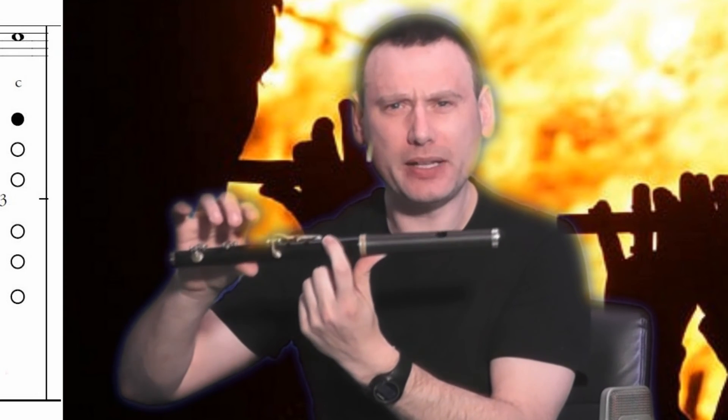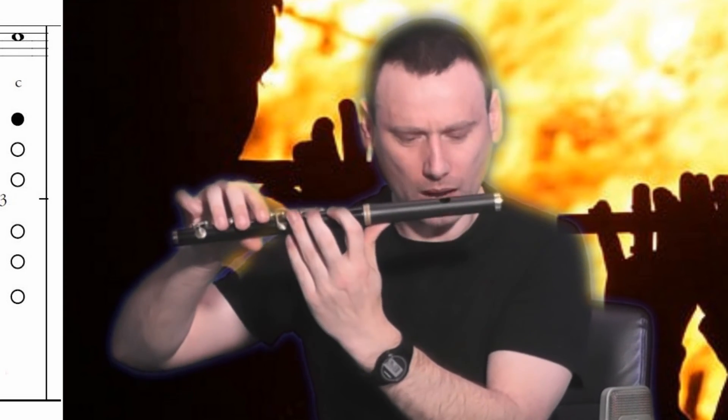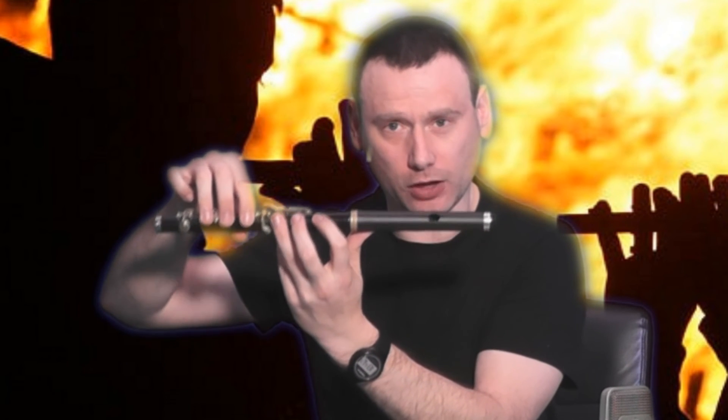We're going to do this a little bit faster this time. I'm going to cover them all up again, because we're going to start from low D and then move up. That is the low notes on the B2 Flat Northern Ireland Marching Flute. Next video, we will learn the notes to the middle keys.